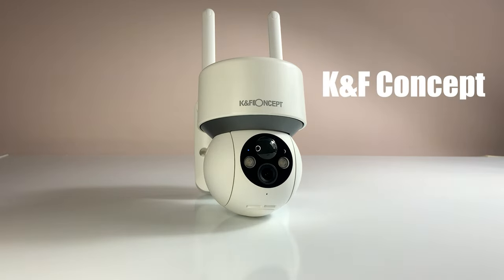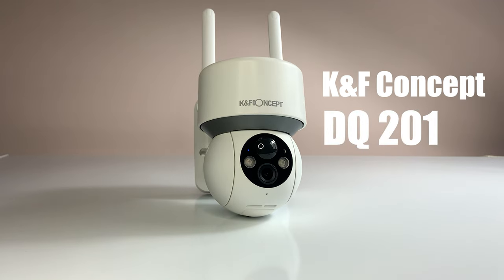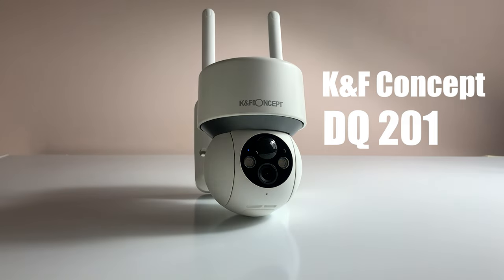This is the KNF Concept DQ 201, and in today's video we're going to have a look at some of the features that make this camera stand out from the others, and also a few tiny things that could be improved.